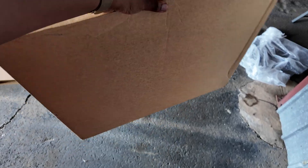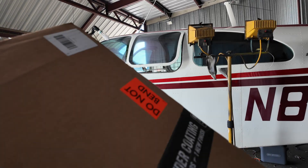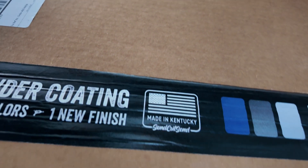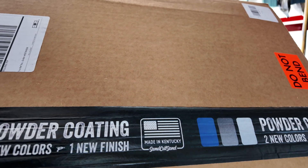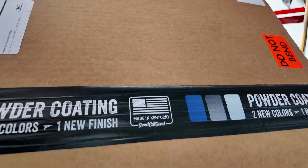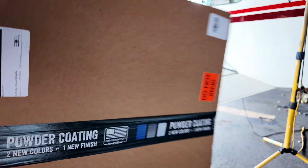We got this package from SendCutSend — it's pretty big, so it must be a pretty substantial part of the project I'm doing on this airplane. This package right here from SendCutSend is unmolested, as in I have not opened it yet. What you're about to see is no modifications, no deburring, no nothing. I'm gonna open this box and show you what's in it.